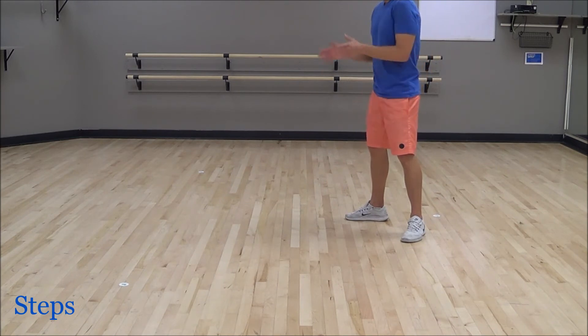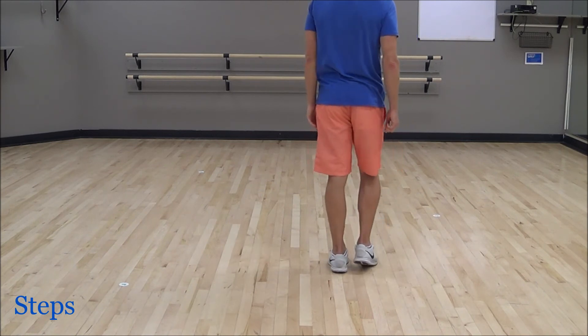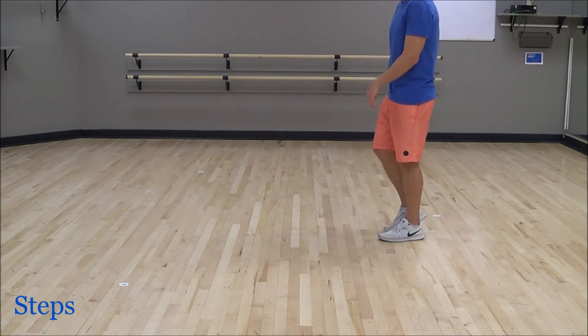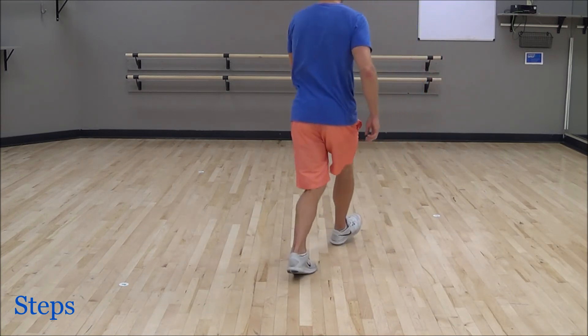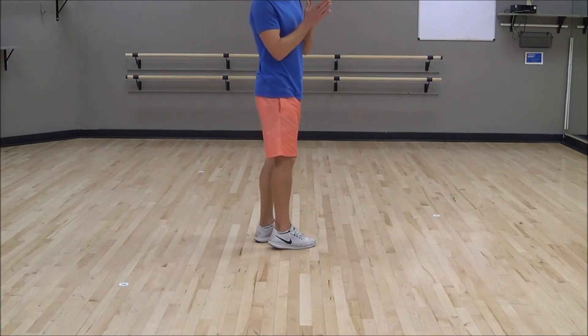Now to finish off the dance we're going to do some heel grinds. I'll show you what those look like — we go cross grind and left and right, and cross grind and right and left. On those grinds it's: grind, step, and left and right, and grind, step, and right and left.